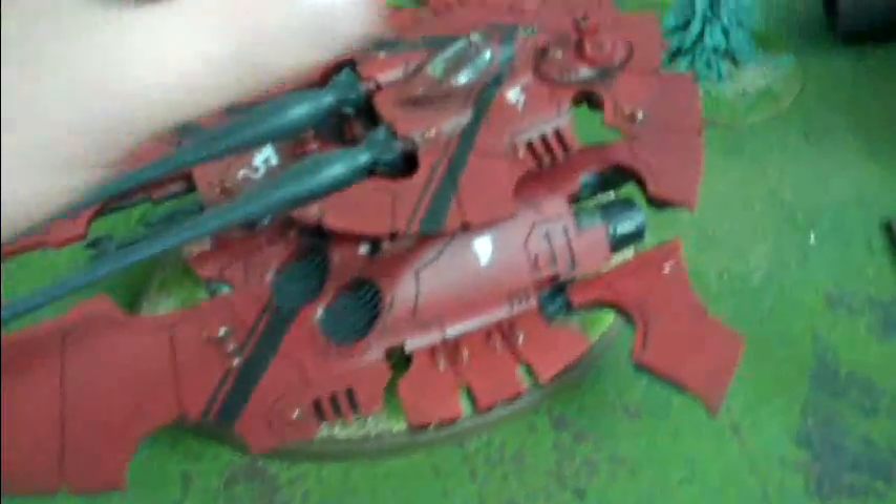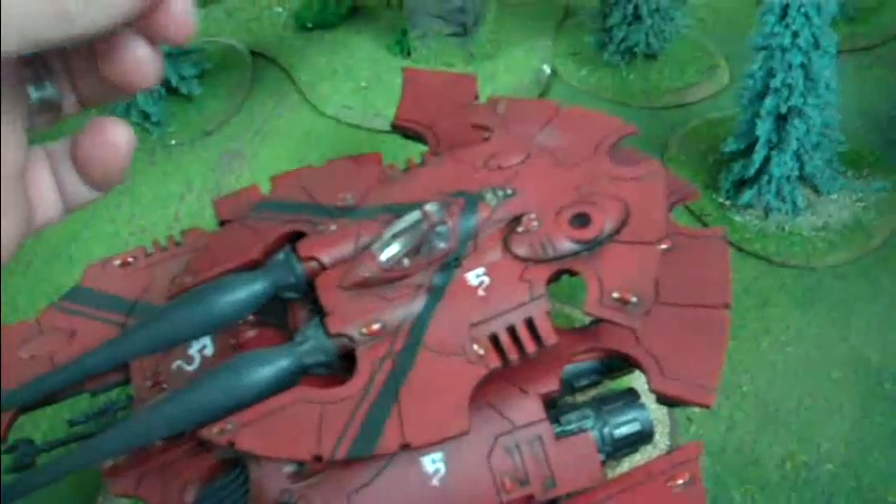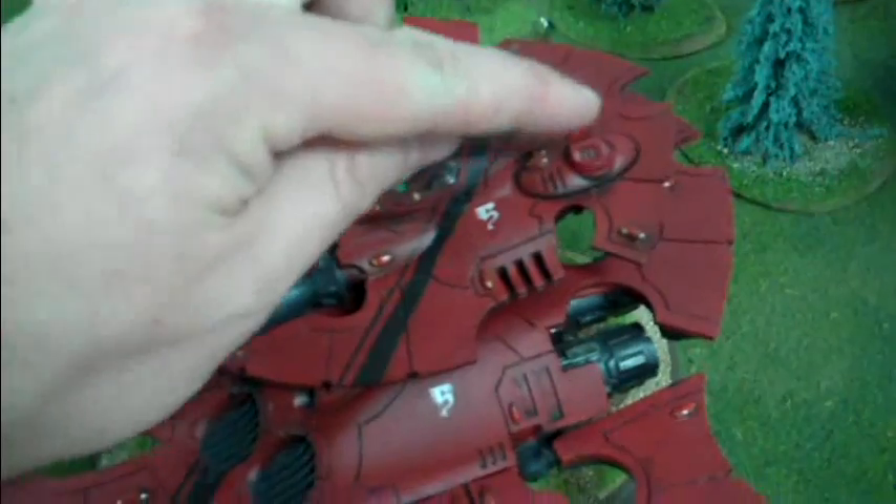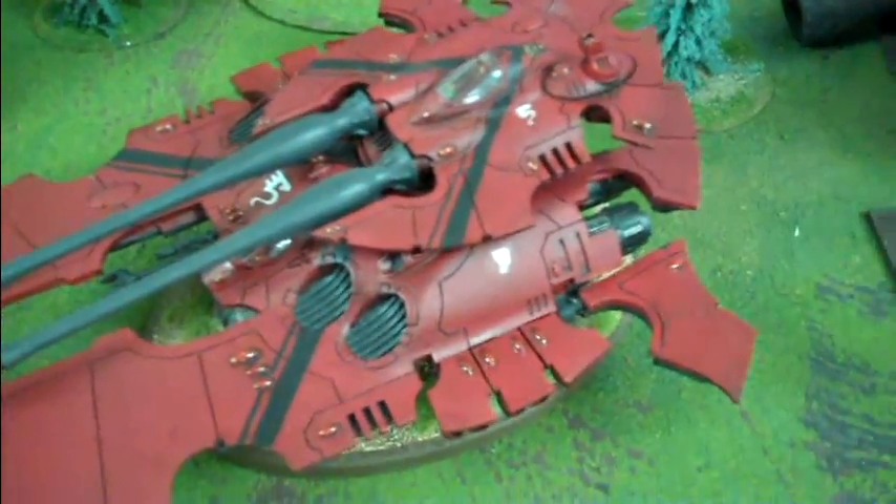You could commission further options if you wanted to. This piece also comes off. This is a piece from the original Forge World kit, so that is critical to make the heavy weapons stick on there.